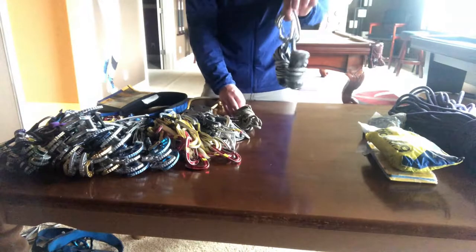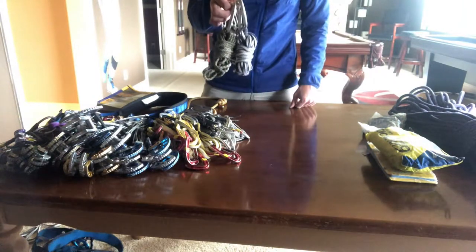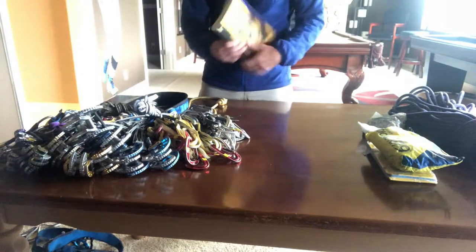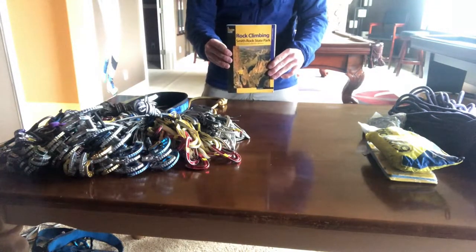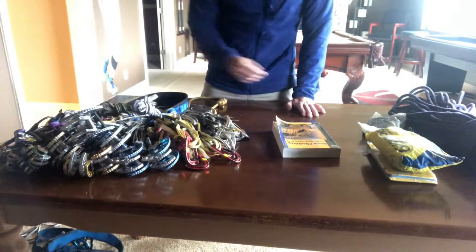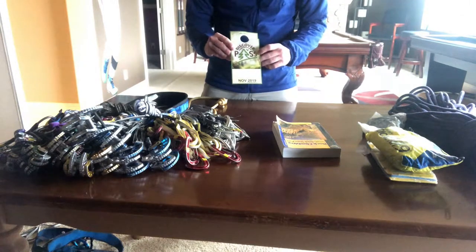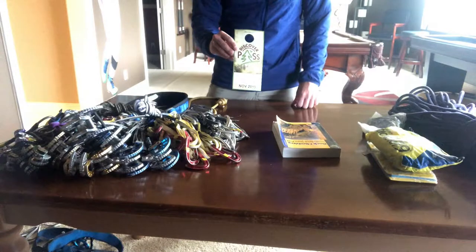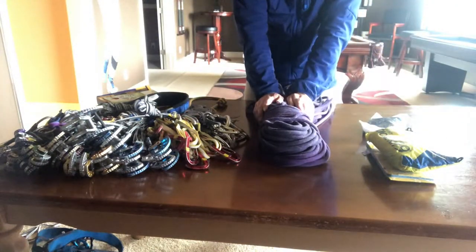We'll also have anchor materials like quad slings and cord, so you don't need to bring any rock anchor material. I'll also have guidebooks — feel free to borrow one for a night and look through it. Another thing we'll provide are parking passes. Note that the Discover Pass does not work for Smith Rock — you need an Oregon State Parks pass, which Me Are will provide for you.